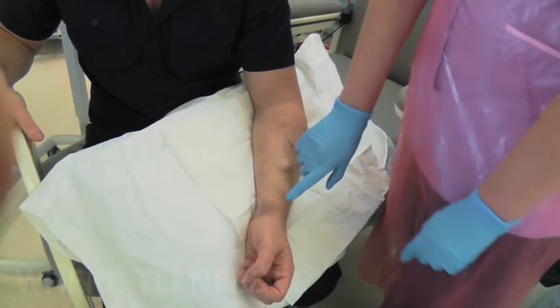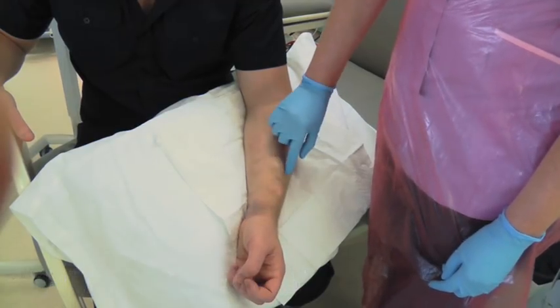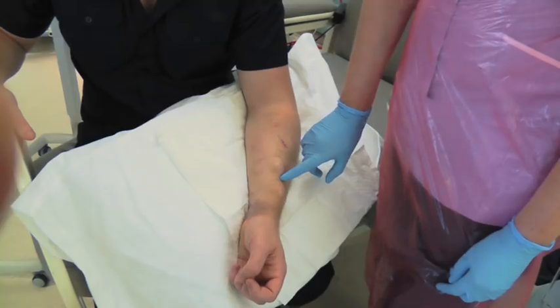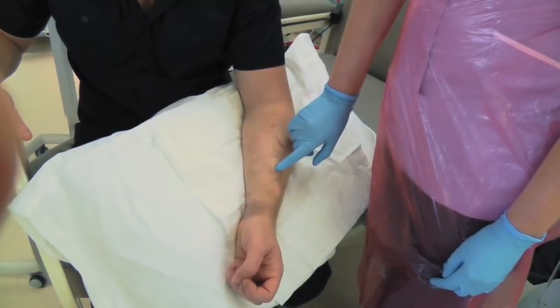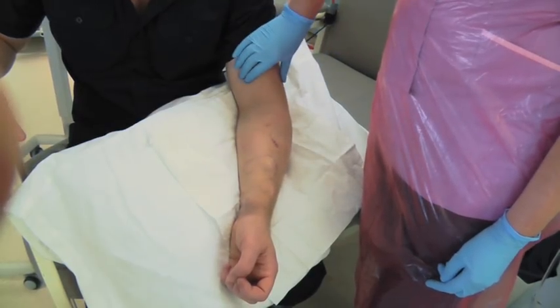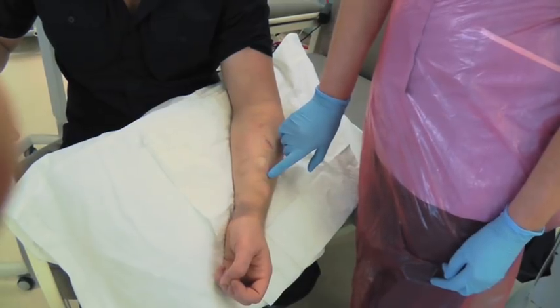This patient has aneurysms on his fistula which are caused by bad needling and doing area puncture. If you are going to buttonhole, you shouldn't buttonhole or even needle into this. He has got plenty of other places up his arm that could be needled and you should never needle directly into an aneurysm.